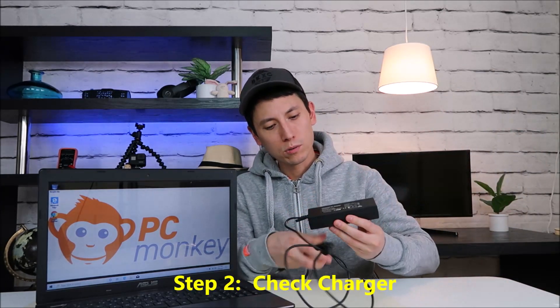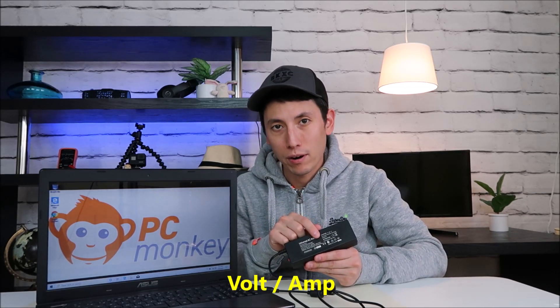If it's still not charging, we're going to double-check your charger. Your charger, if you flip it over, will have a bunch of statistics and labels — it'll have a volt rating and an amp rating. Underneath your computer there will also be a volt and amp rating, sometimes under your battery if you have a slide-out one. Make sure the volt and amp rating of your charger matches what your laptop needs. If it's too low, you could be underperforming your computer; if it's too high, you could be damaging it — either way, that could be why your battery is not charging.